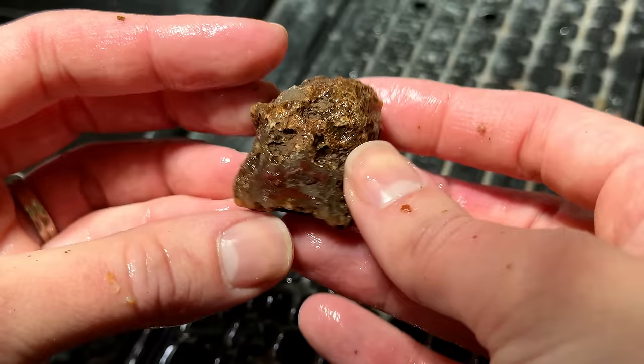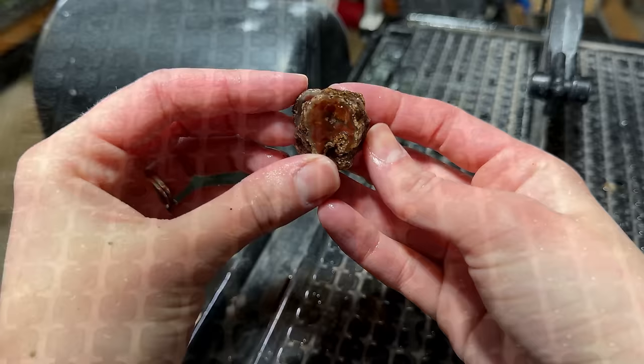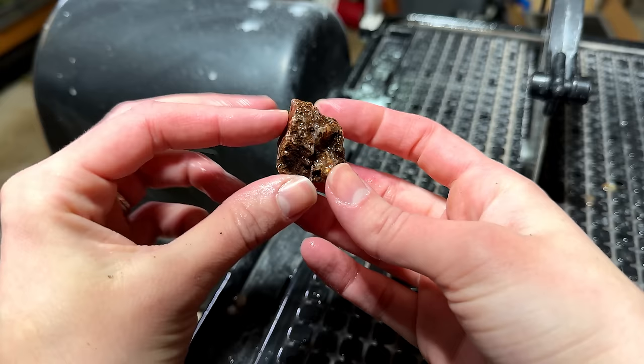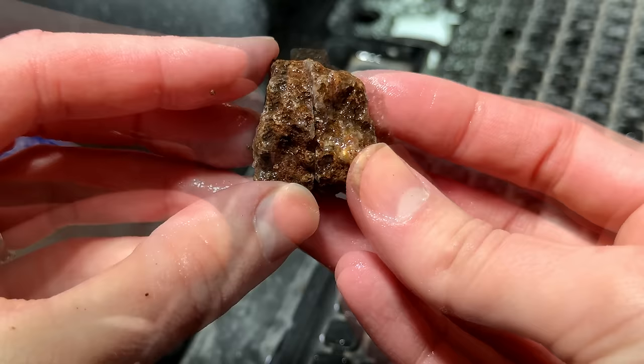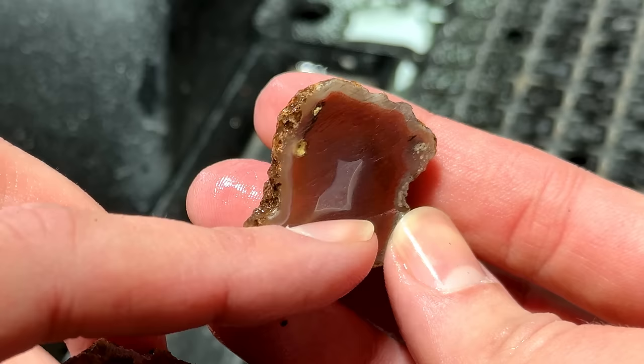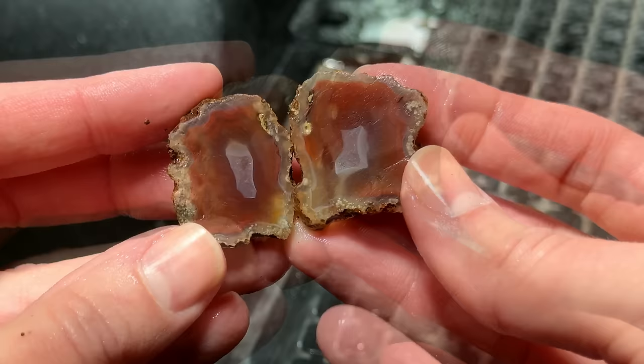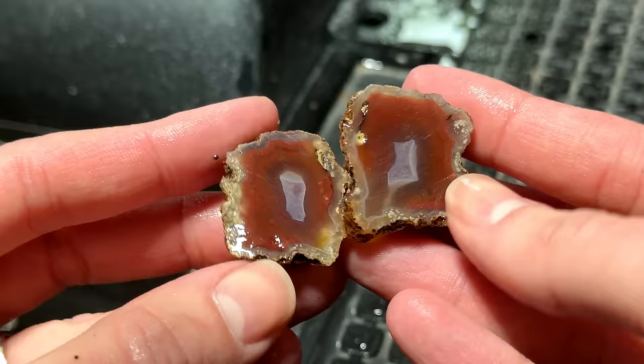The next one we're going to do is this guy here. You can already see some deep reds right there, so I'm going to cut it this way and let's hope we can expose some beauty. Look at that — that is such pretty shadow banding. I love when the shadow banding makes the rock look so 3D. It doesn't have a whole lot of bands really, it's got some red ones, but I really like that little cushion in there. How crazy — this one's got it too!